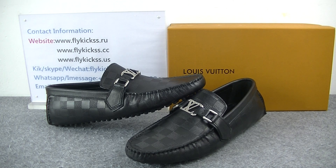Hello guys, welcome to flycues.us. Today's video is introducing new level Louis Vuitton shoes, and this part is the men's style.